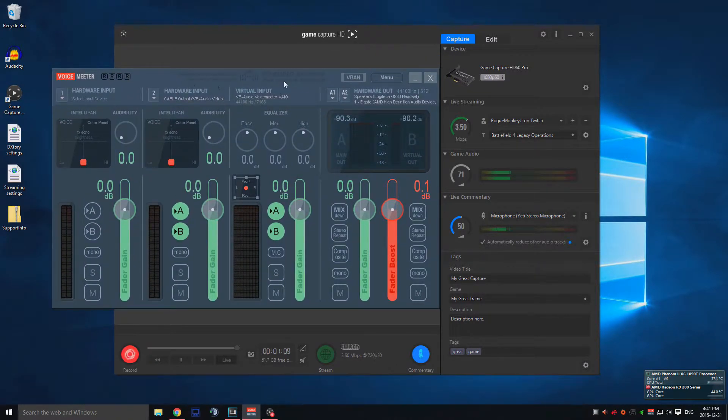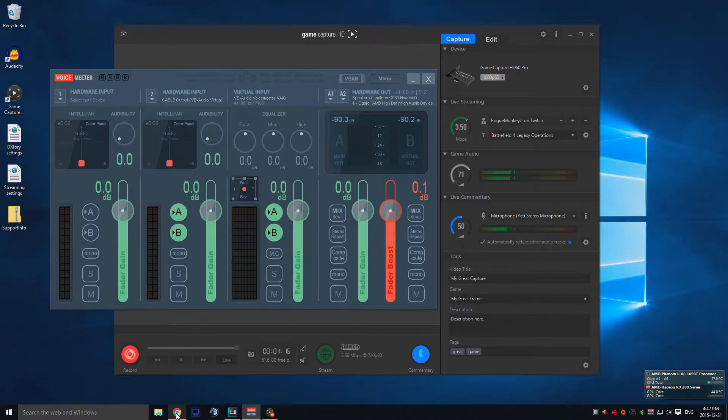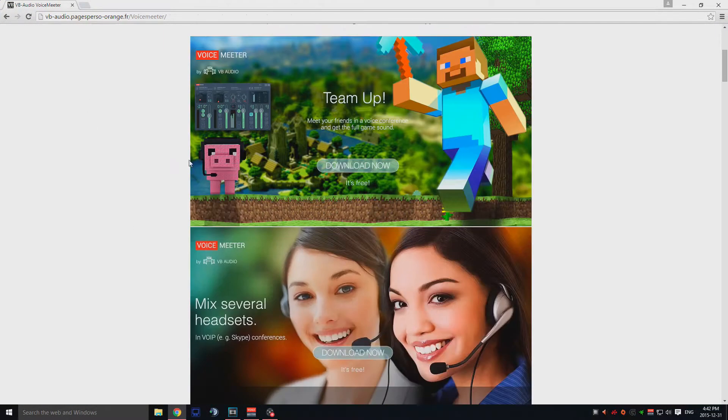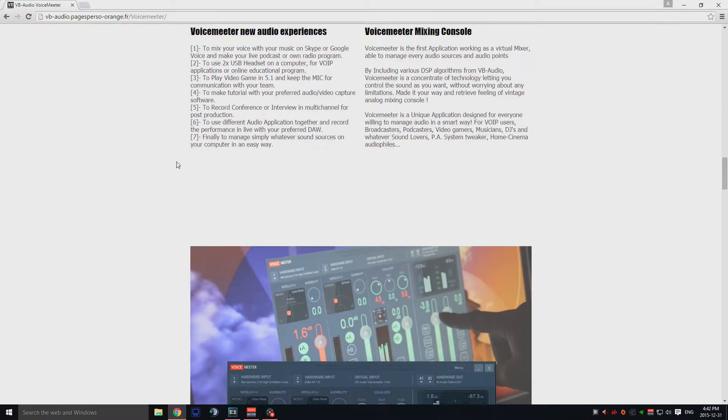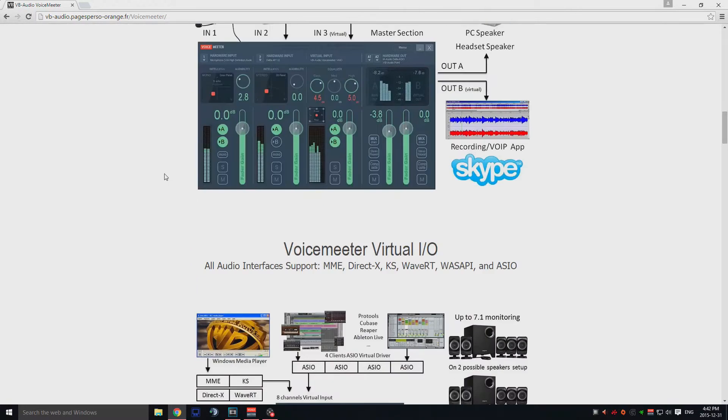First, you're going to want to download the VoiceMeter software — the link will be in the description. It's a donationware software, so you just download it and you can donate if you want. I would suggest donating; it's a really good software and they basically run on donations.